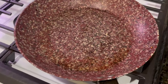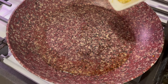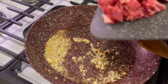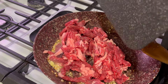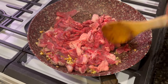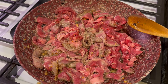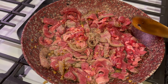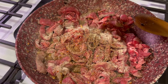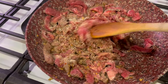In the same pan we did our peppers and onions, we're going to go ahead and use the rest of our garlic. Then we're going to go ahead and add our steak. We're going to cook our steak medium rare. We're going to season our meat with seasoned pepper, onion powder, garlic salt, and some Montreal seasoning. Give that a stir.